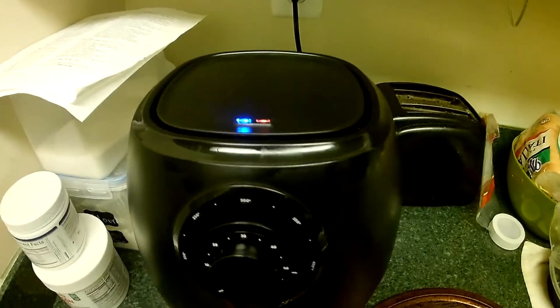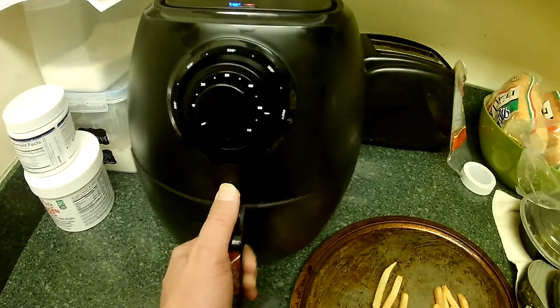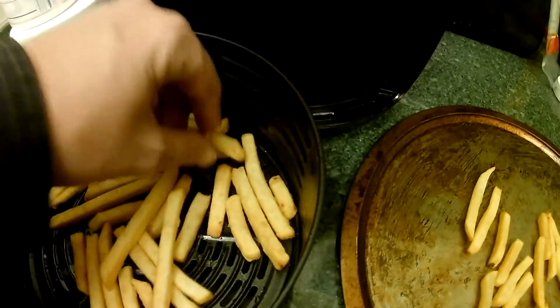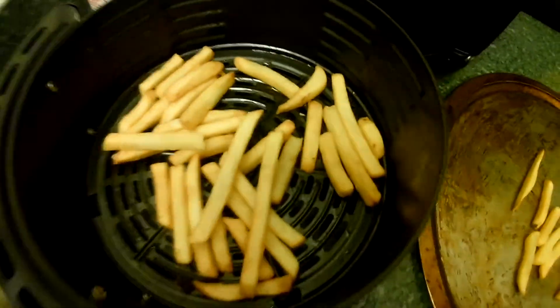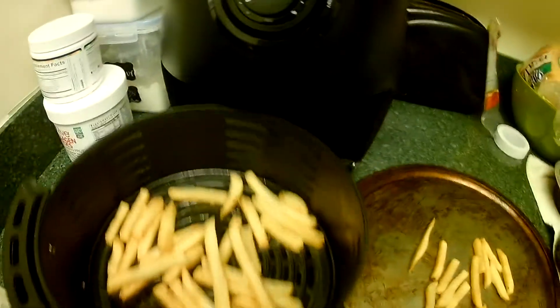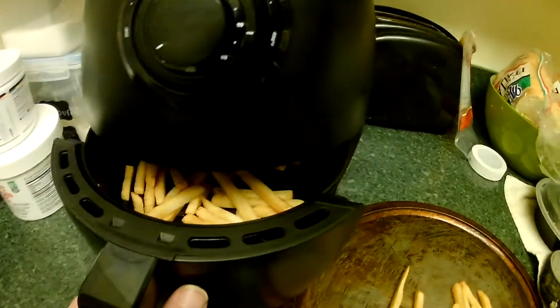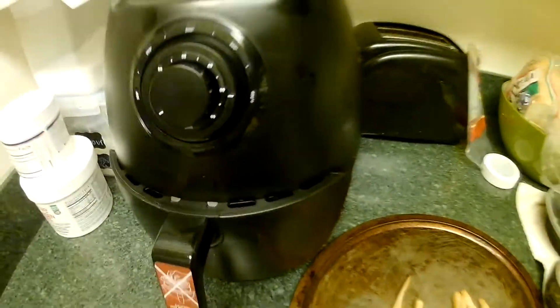Here's probably what the air fryer's best for - making french fries. I made some in the stove to compare. Can you hear that? Very crispy. Less crispy from the oven. Very good. Since it's such a small heating volume, it usually will heat up faster than heating up a big oven. Very good.